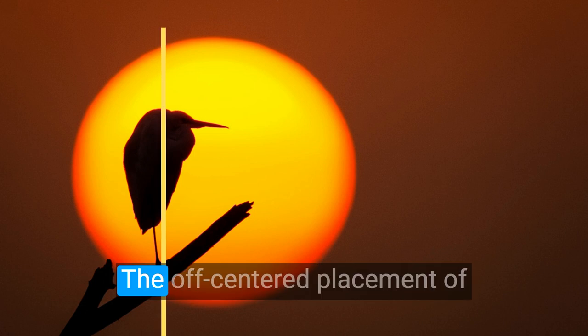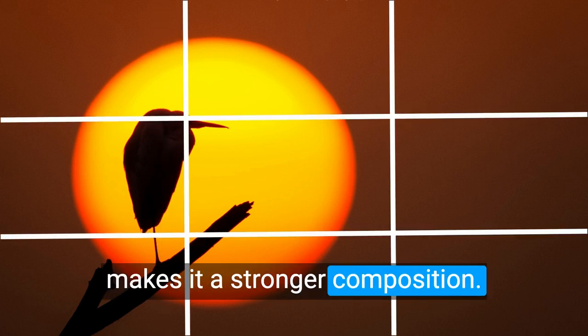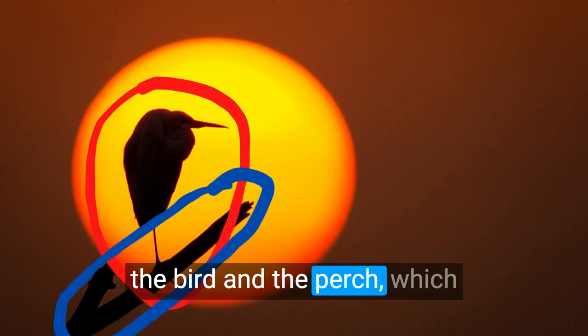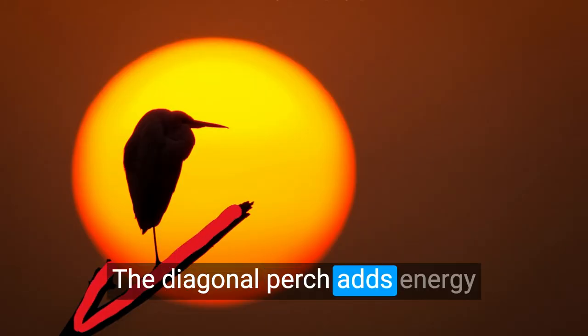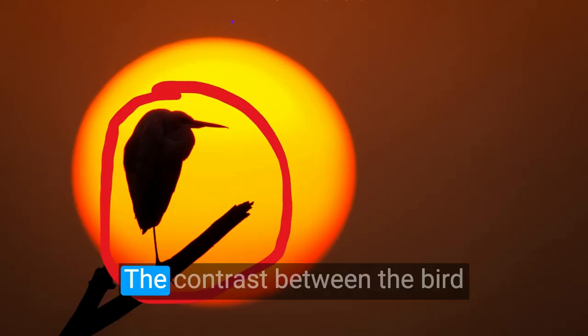Six key ingredients make this photo work. The off-centered placement of the bird, as per the rule of thirds, makes it a stronger composition. The well-defined shape of the bird and the perch, which is crucial to a silhouette, makes it a pleasing watch. The diagonal perch adds energy and dynamism to this image.